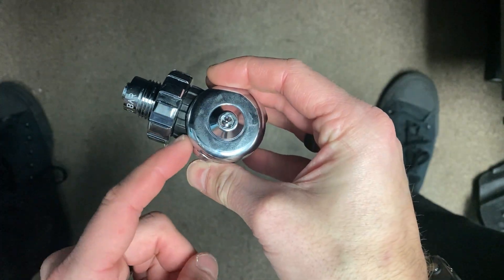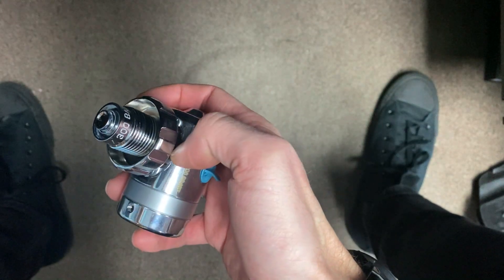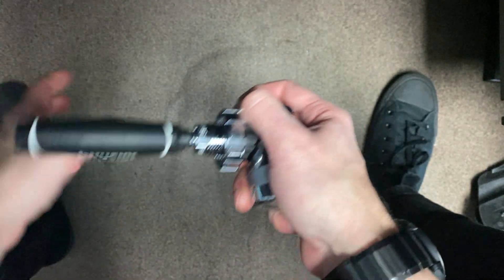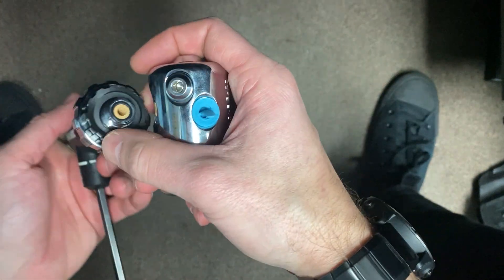How to change the O-ring that is behind the DIN wheel. What you're going to need is a size 6 Allen key. Pop it into the DIN fitting and then rotate it lefty-loosey. It may take a little bit of effort to remove that.